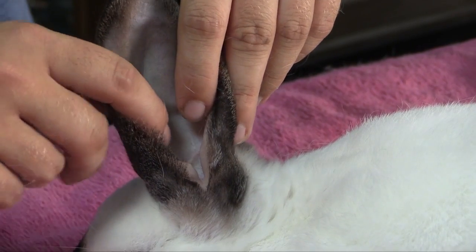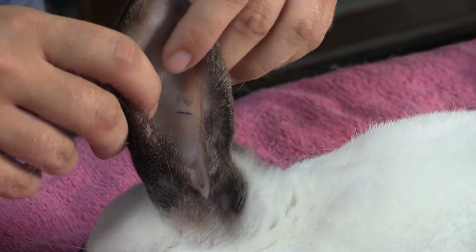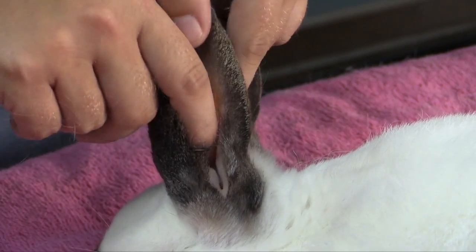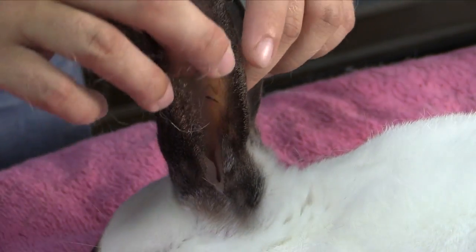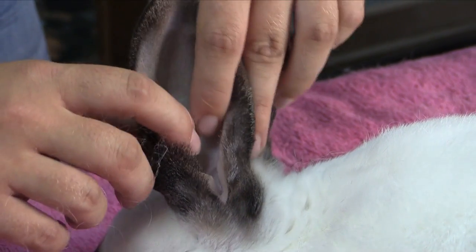As that progresses and it gets worse, that ear will actually become inflamed and swollen. It'll get a crusty layer all the way over it, and it can actually go all the way up the rabbit's ear. This can be very painful for the rabbit.